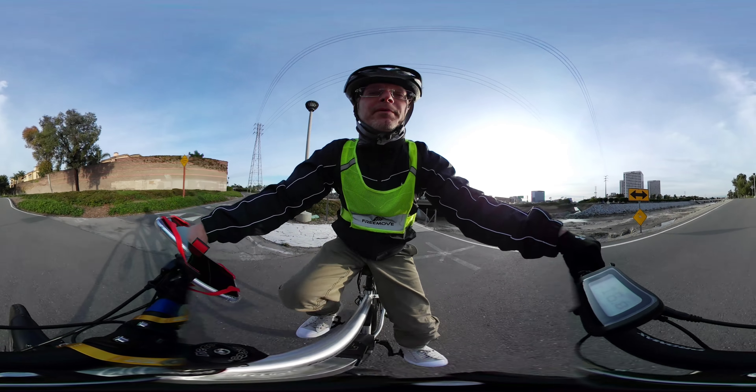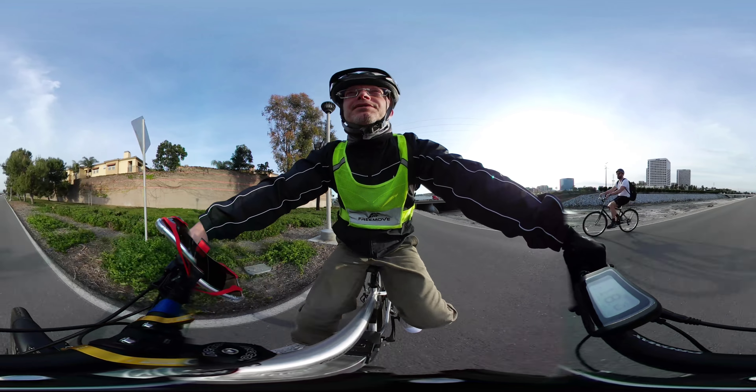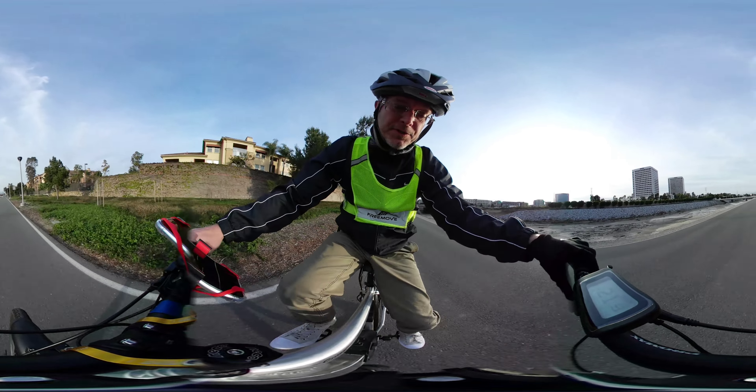All right, so I'm on week three here of the Juice Bikes Cross Current. So far so good.